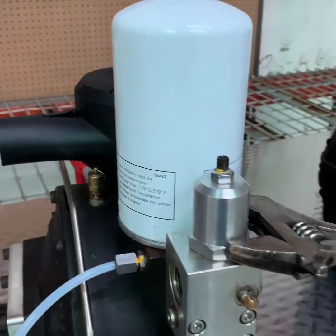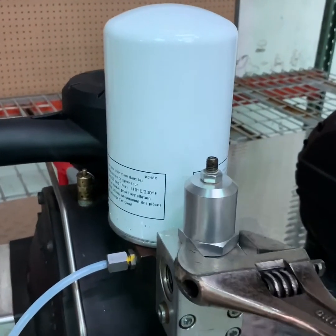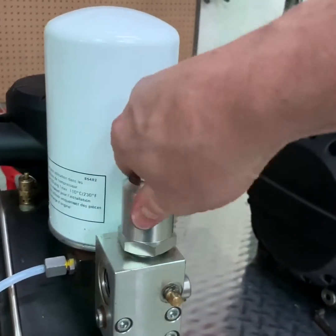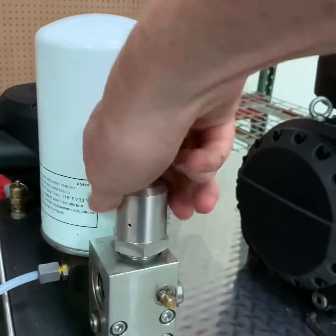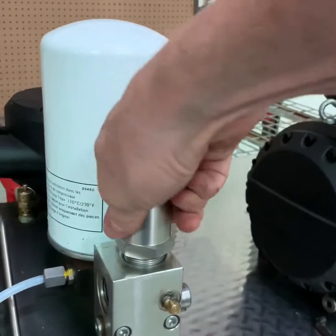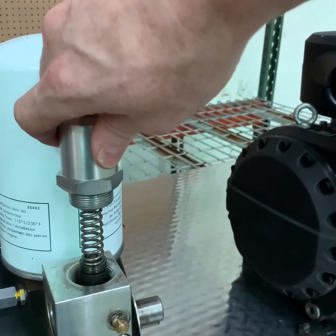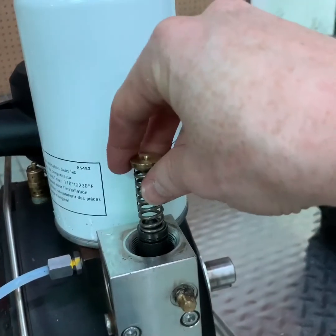To change the valve, loosen the cap with a wrench. Once sufficiently loose, use your hand to unscrew the valve the rest of the way, maintaining a little pressure on the valve as there are springs inside. Then slowly begin to remove the cap, keeping pressure on it, as not to lose any of the components.